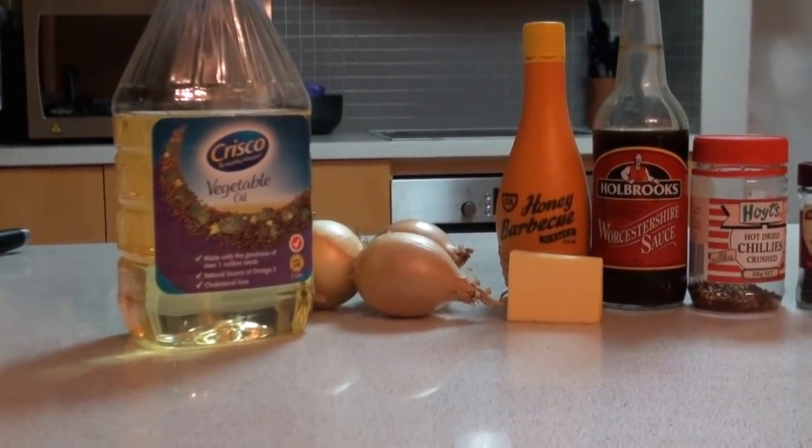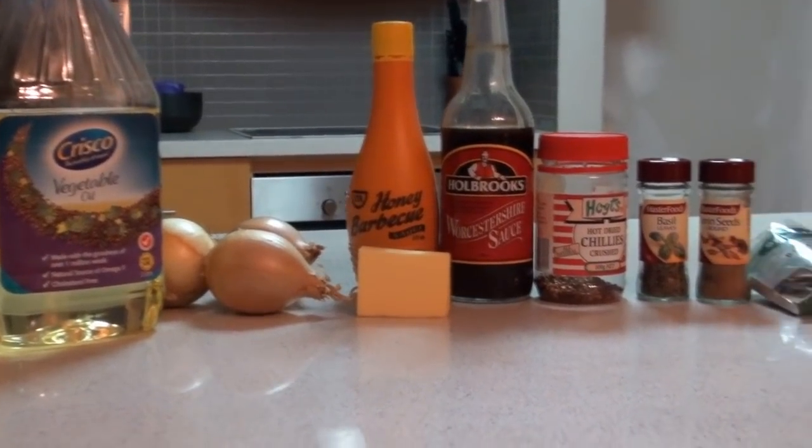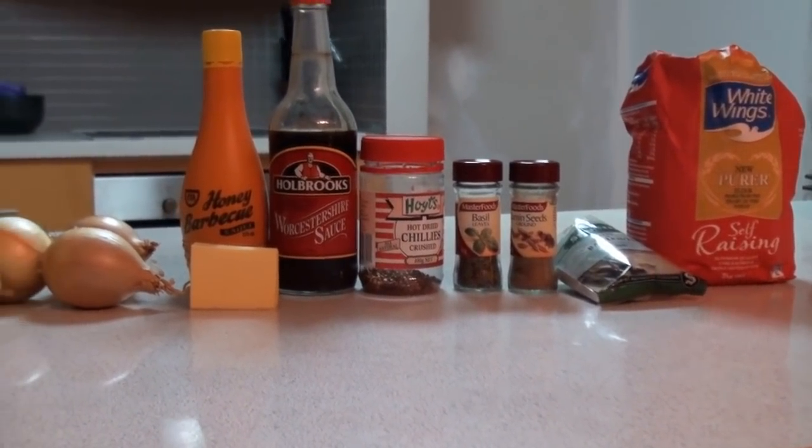Hey hi, today I'm going to show you how to make pumpkin soup. These are some of the ingredients that we'll be using during the recipe and I'll go through them as we use them so that you understand at what point in the recipe we need to use them.